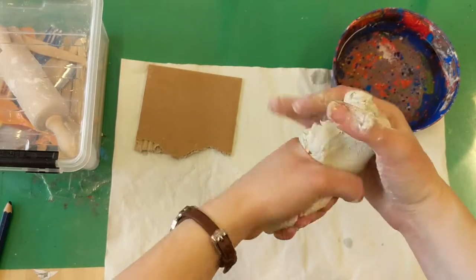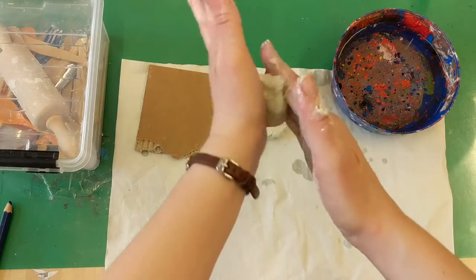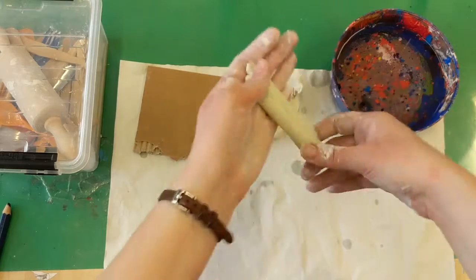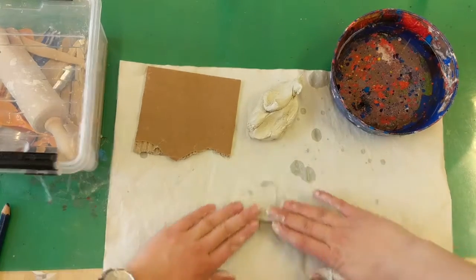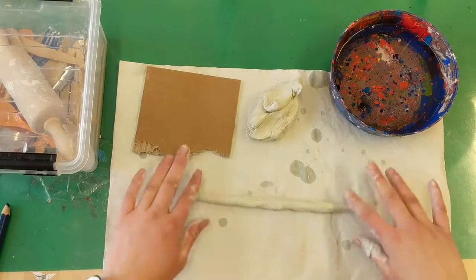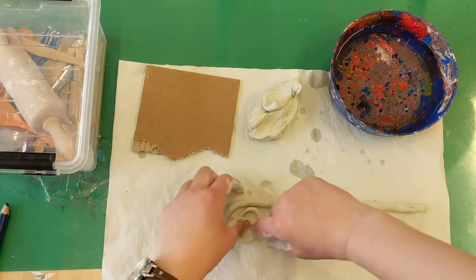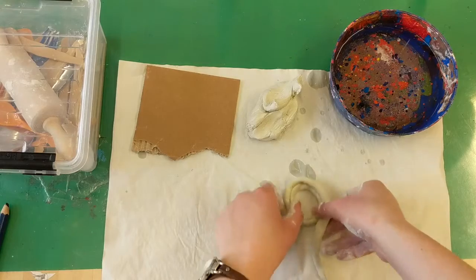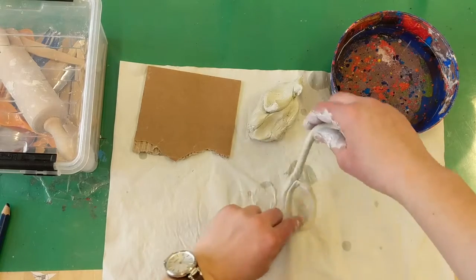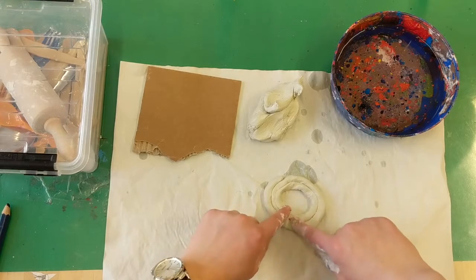I'm going to show you a few basic tips for working with clay. First, I'm going to take off a little piece and make a coil. One way you can make a coil is by rolling between your hands — if you've ever used play-doh, it's kind of like making a snake. You can also put it on the table and roll it out that way. Using a coil can be useful in a few situations: you can make an animal like a snake, but you can also stack coils on top of each other or put them beside themselves to build something up.